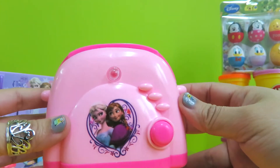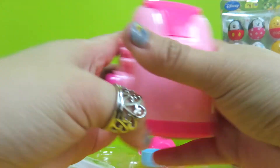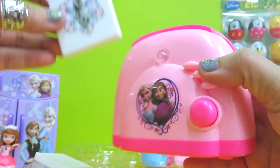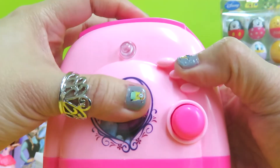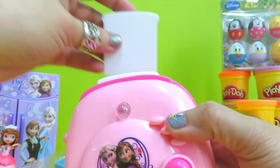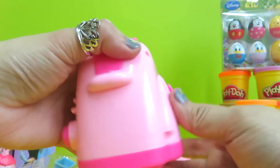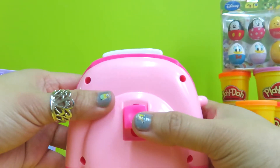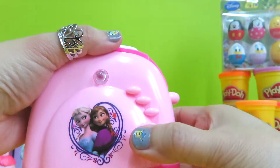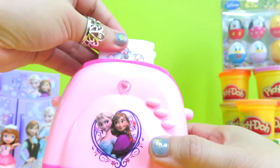You're right, it's a toaster! We have a toast here that we can put inside — two pieces of toast. And then when it's toasted, we can press it, and the bread is already toasted.